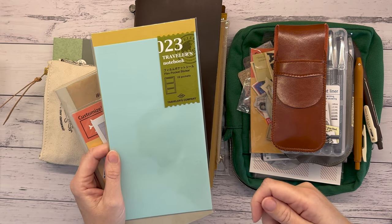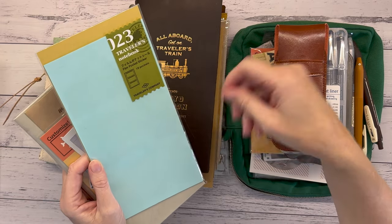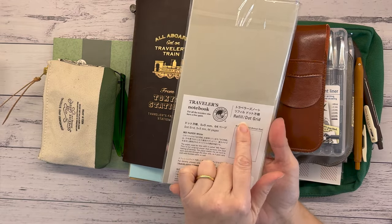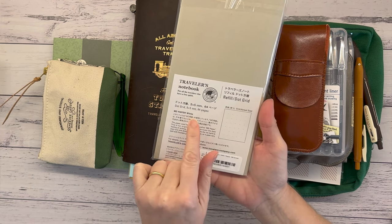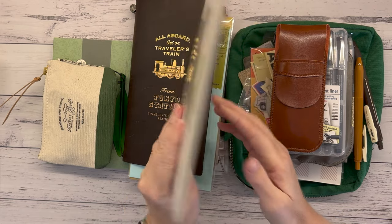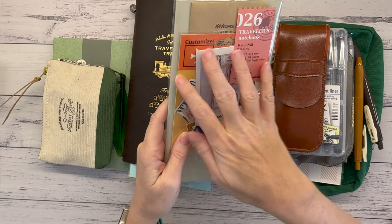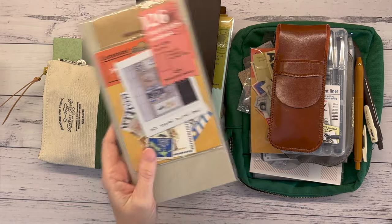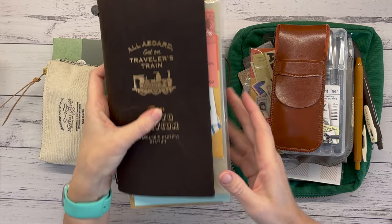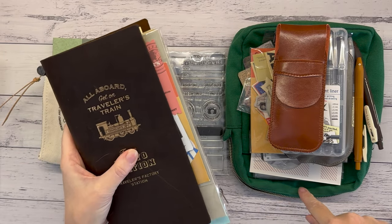Film pocket stickers — there are 18 in here, really handy for things like business cards when you don't want to stick them in or make a flap. I can slide them in and out. For the insert I'm going to use the 64-page dot grid refill I got from Bookbinders Design during a sale. I've done a little mock-up of what I want the cover to look like; I'll do a setup video for that separately.